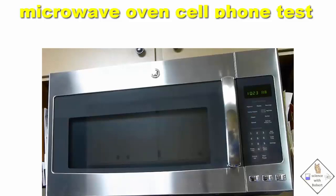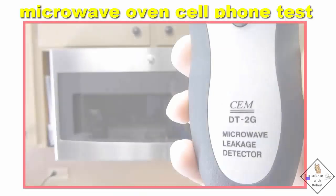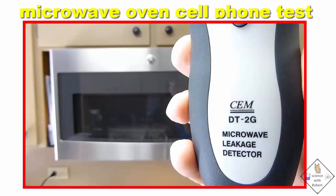Microwave ovens have gaps and holes, especially around the door, that are a lot bigger than honey bees. This is a microwave radiation detector, and let's see where the leaks are in this microwave oven.